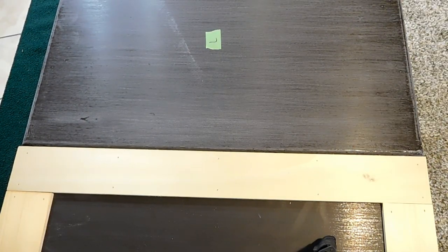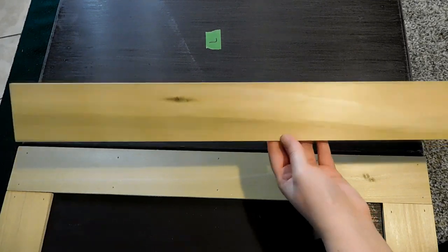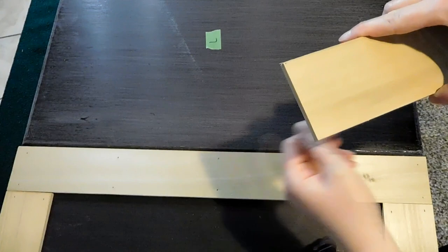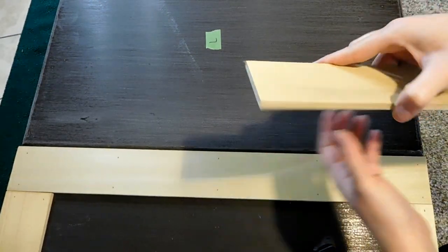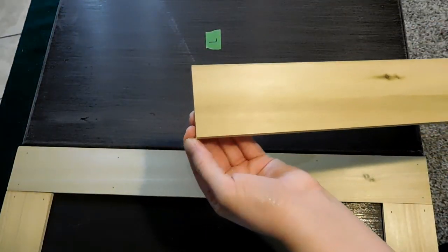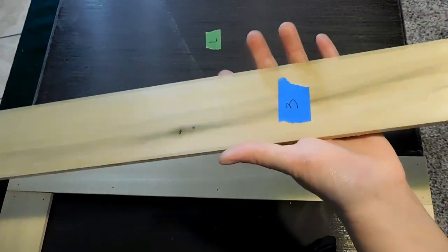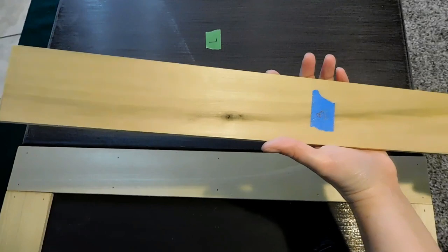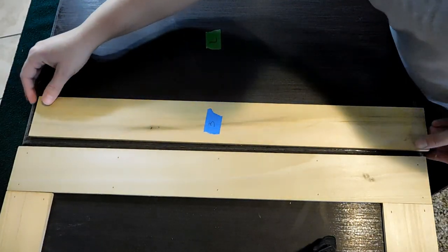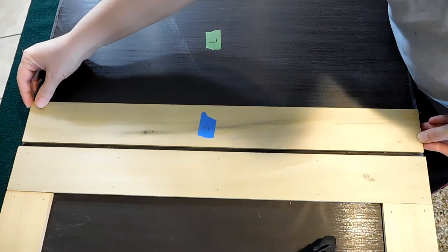On your boards, you want to make sure that you use the side that looks the best. If there are any chips where you cut it with the miter saw on the edges, you want to face that side downward so you don't see it on top. To me this side looks the best out of both sides, so I'm going to eye this and line it up with the edge.